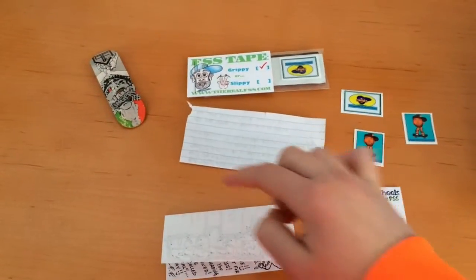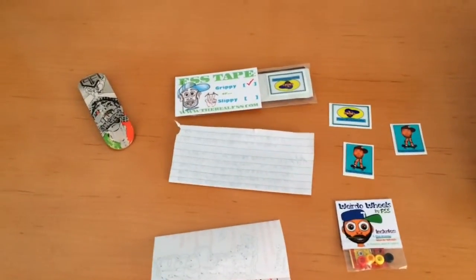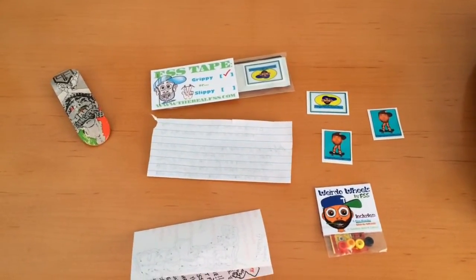So these two things are notes, a deck, grippy tape stickers, and weirdo wheels that he has. I'm going to show you what each item is like individually.